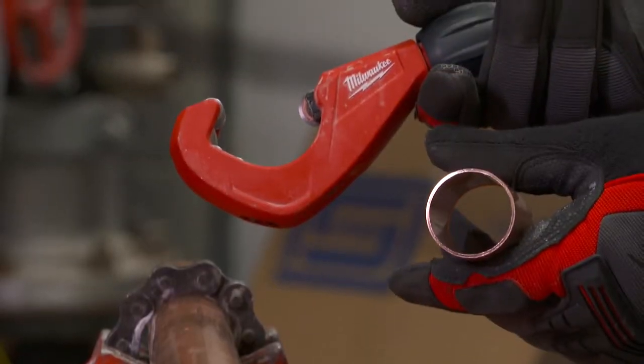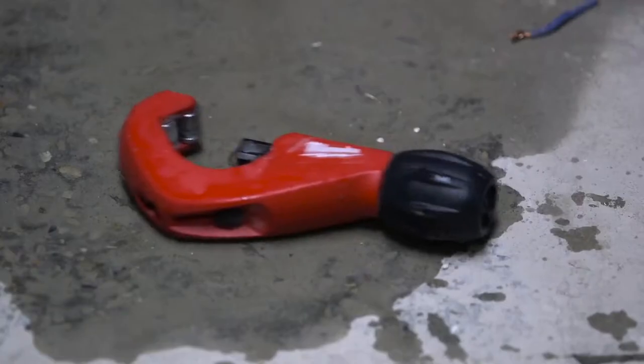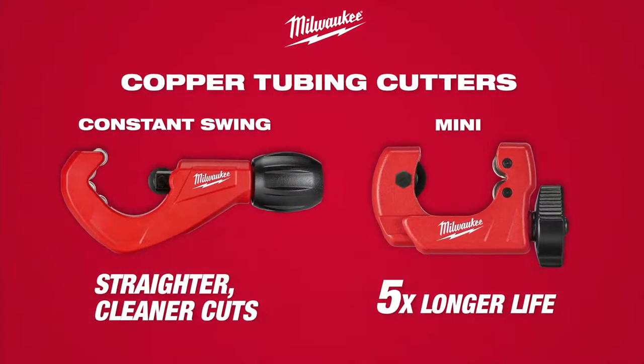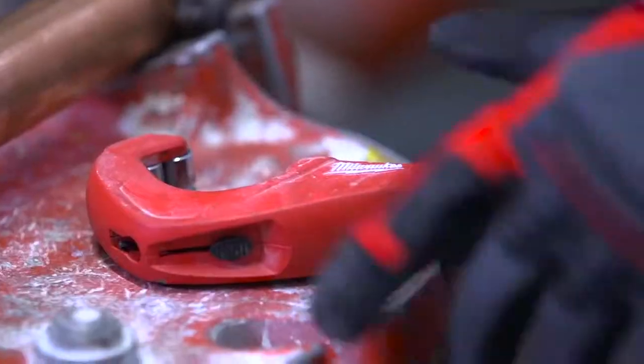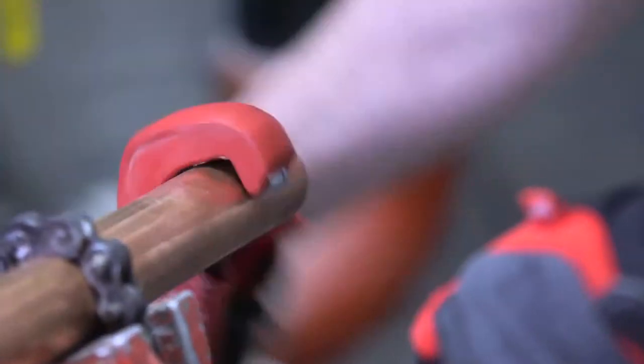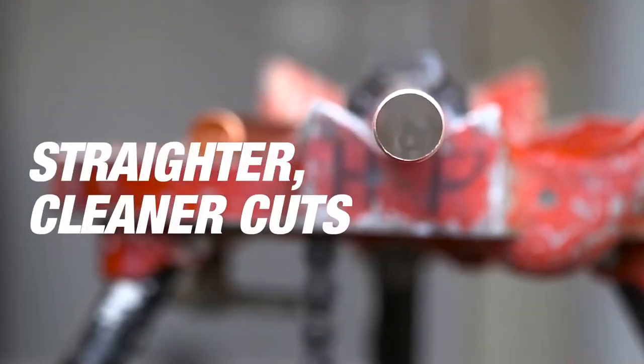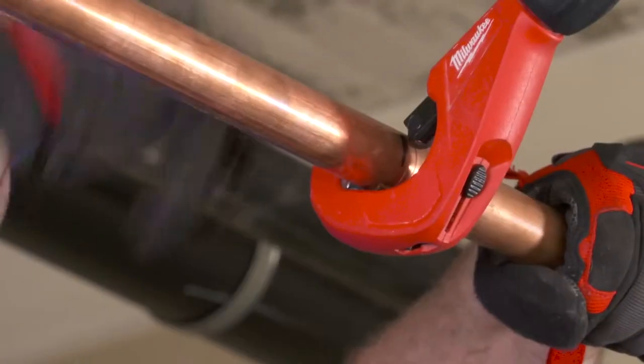Experience straighter, cleaner cuts and best-in-class durability. Introducing Mini and Constant Swing Copper Tubing Cutters from Milwaukee. Constant Swing Cutters feature four chrome rollers to stabilize copper to give you straighter, cleaner cuts. Chrome rollers offer best-in-class rust protection when exposed to water.